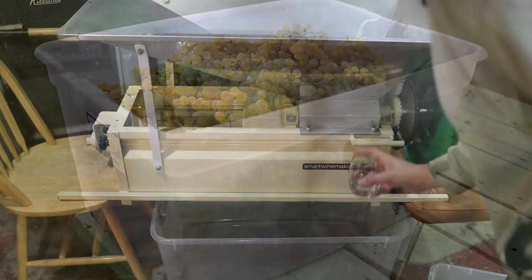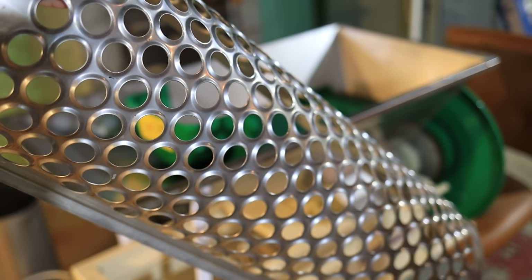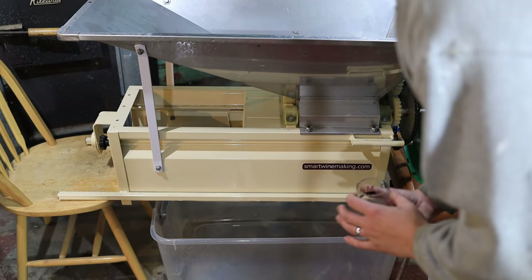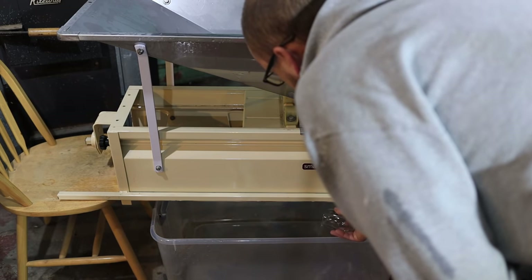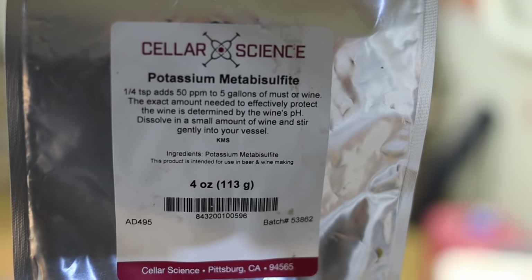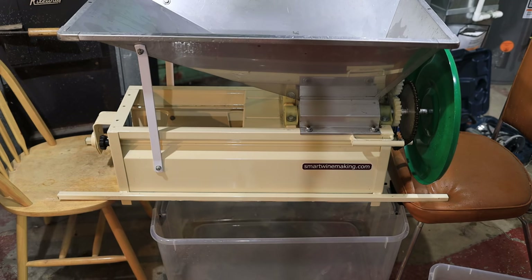I've got the grapes inside and we're going to run them through the crusher de-stemmer, but I actually took the grate off the bottom so we're really just going to crush the grapes and leave the stems, which makes it a little bit easier to press. I'm adding about 1.2 grams of potassium metabisulfite dissolved in water, which is going to give me about 60 parts per million free SO2 assuming I'll have about three gallons of finished juice.